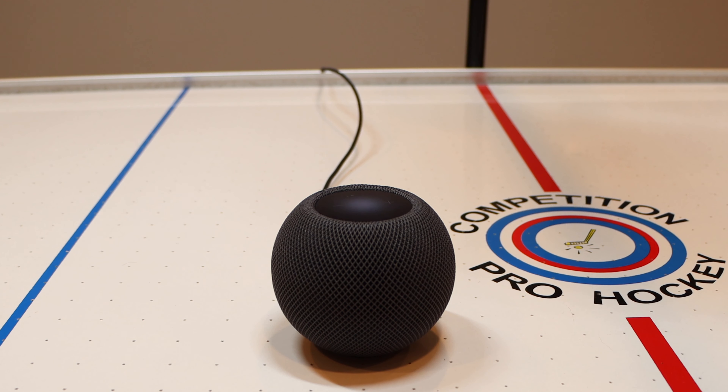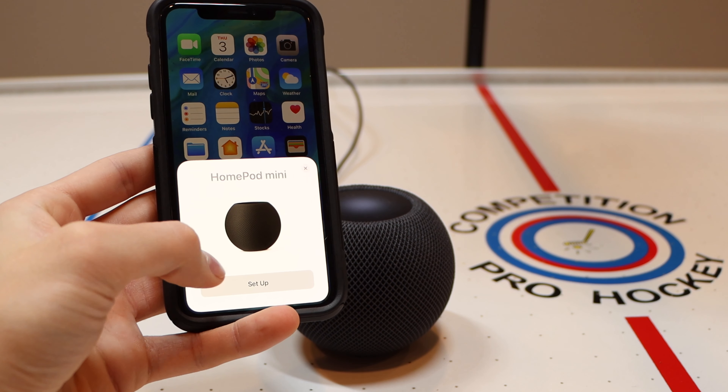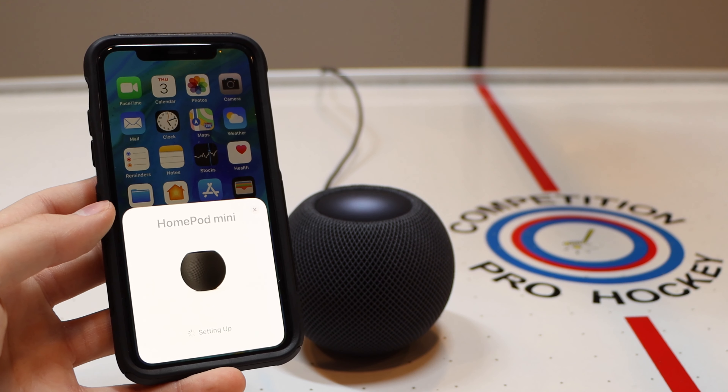Setup is easy — just plug it in and it boots up automatically. Pair it with your Apple device simply by having it in proximity of your device, follow the steps, and you're all set in around just a minute.